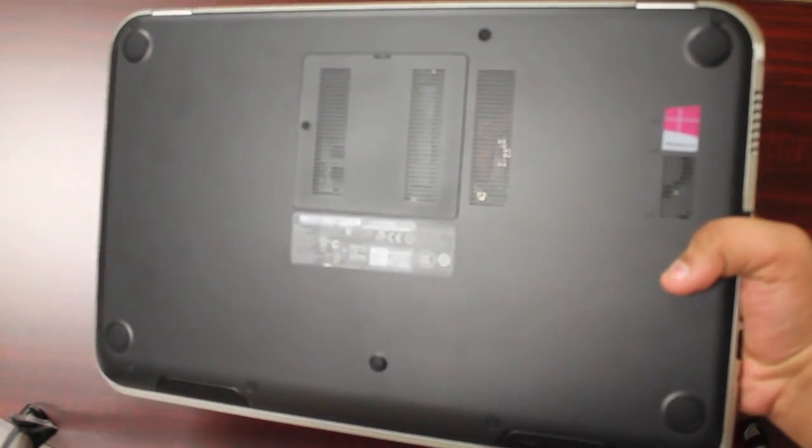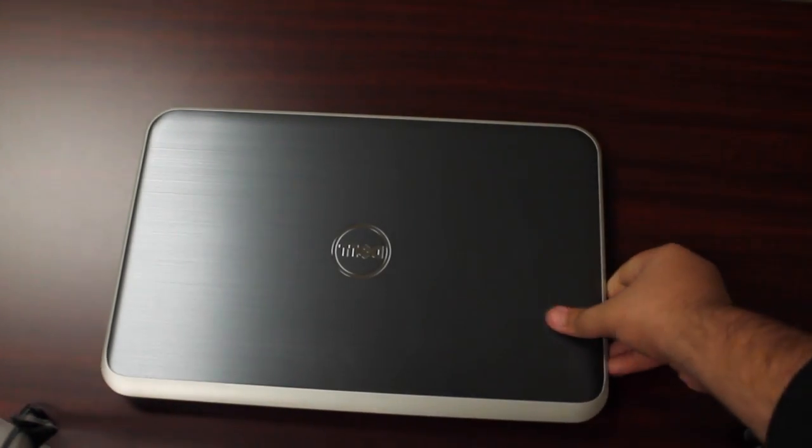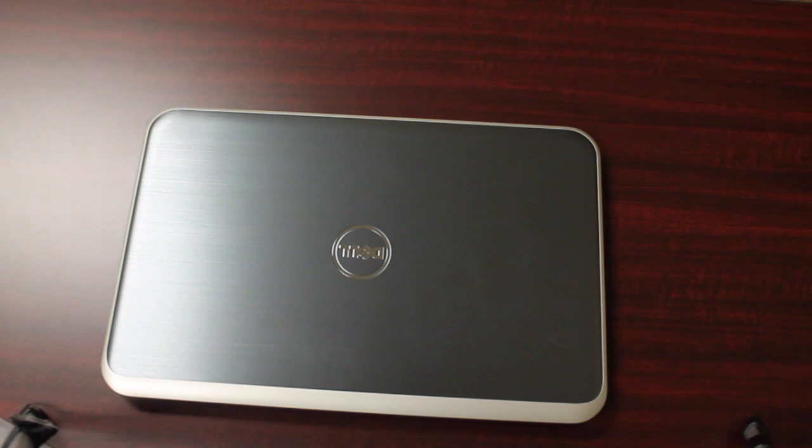It's a pretty nice laptop — pretty heavy too. On the back, as you can see, we have the hard drive and it has a built-in battery. Overall it looks like a pretty nice laptop with an aluminum finish made by Dell. It is pretty heavy — I would say about as heavy as a MacBook Pro.